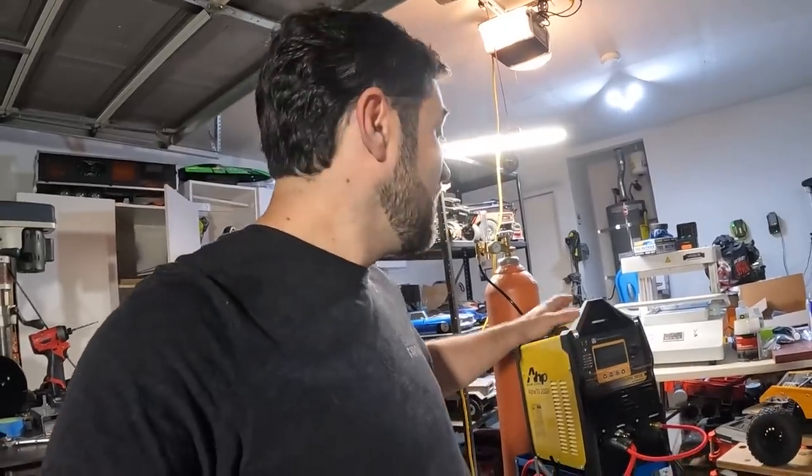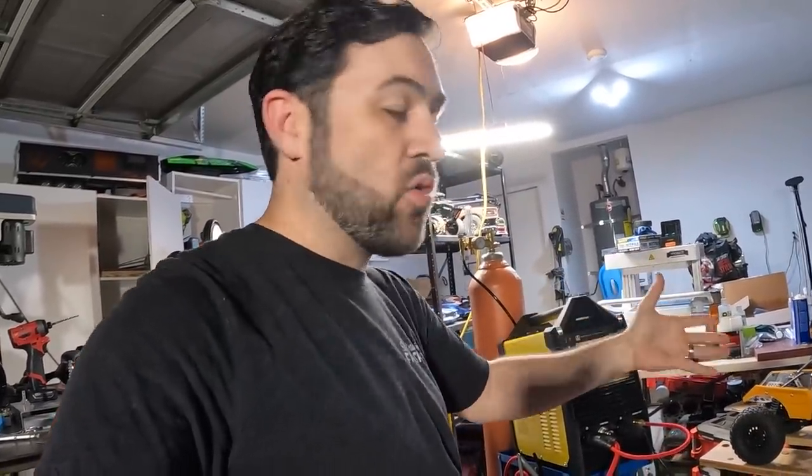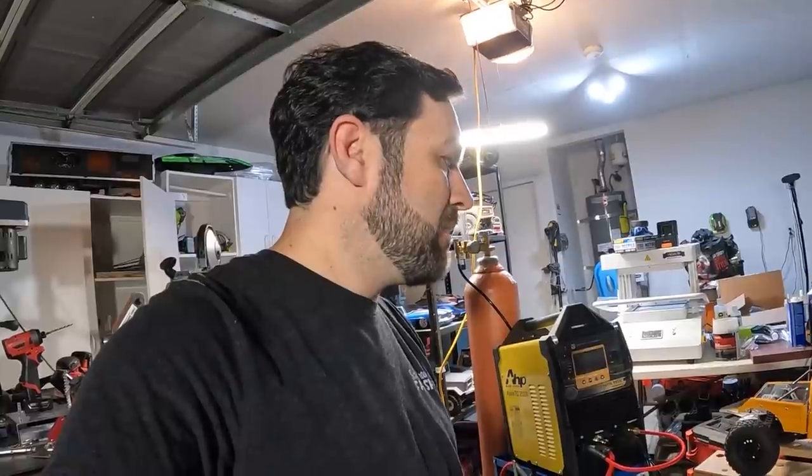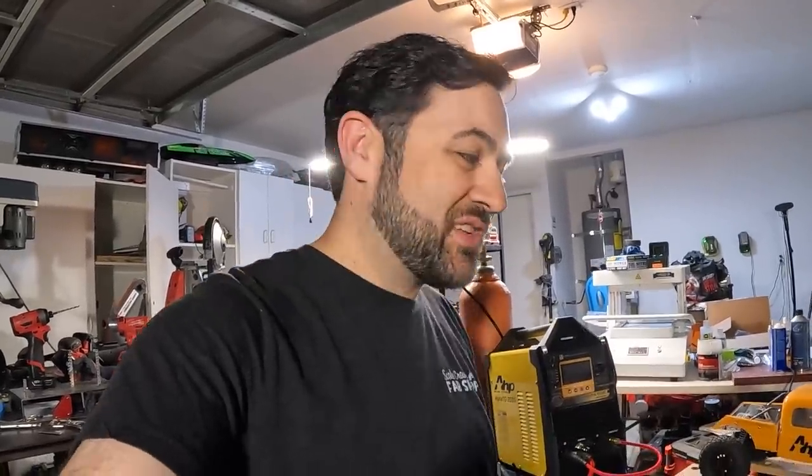I'm looking forward to doing some more tube work with this — some steel, since I only used titanium this time. Steel is probably the thing I use most. Using that Furick cup is also a nice addition; on its own it's a different experience than what I'd been used to before. But I think it was pretty clear that the new machine was far and above the biggest improvement to my setup.